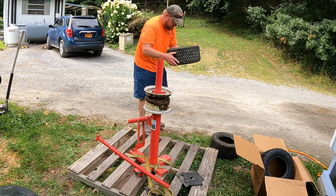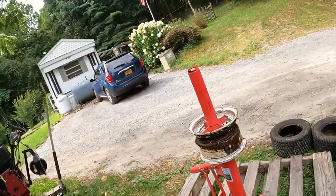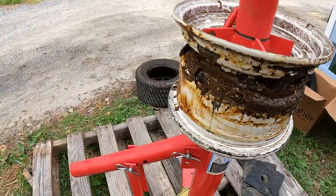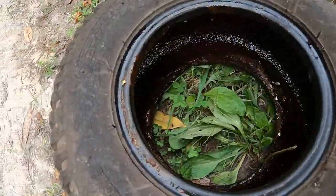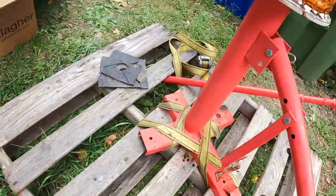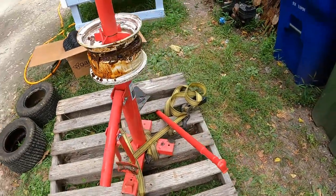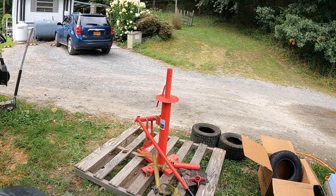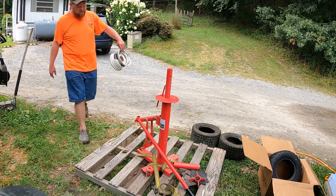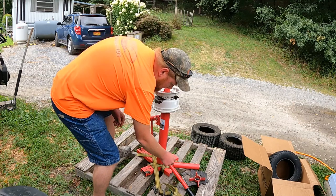Okay, we got that one off — I want to show you something here. Take a look at this — you can see the way the wheel looks inside. That's pretty nasty. That's worse than the other one. Look at all that stuff from the Slime — that's horrible. I'm going to go ahead and get this wheel cleaned off, just wash it down with the hose, and then I'll be back to put the new one on.